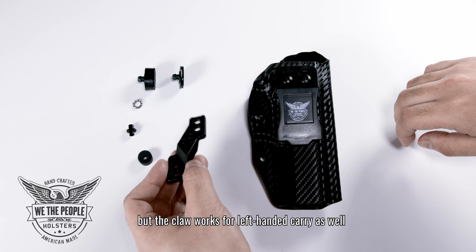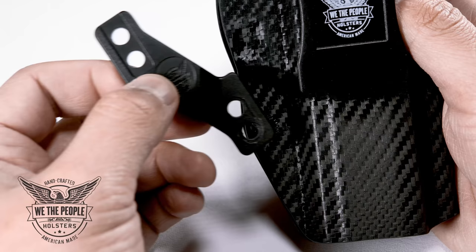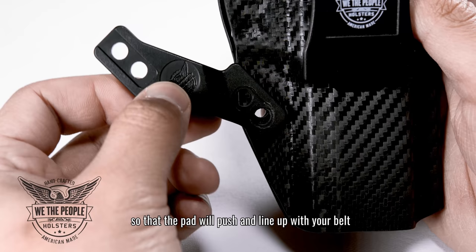For this example we're using a right-handed holster, but the claw works for left-handed carry as well. Our claw is versatile so you have various options on how to install it. The key point to remember is to adjust the angle of the claw so that the pad will push and line up with your belt.